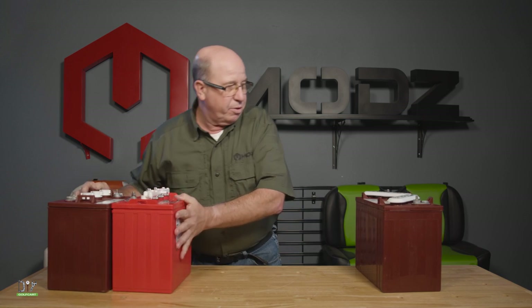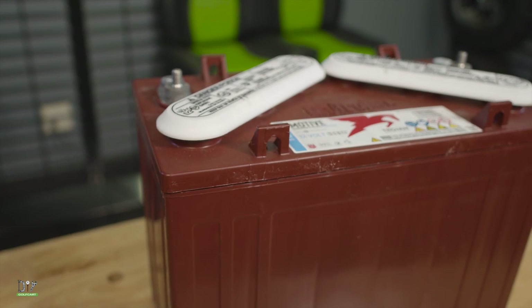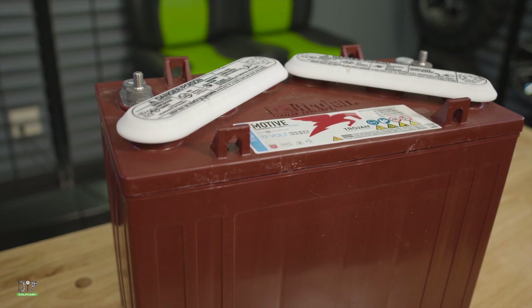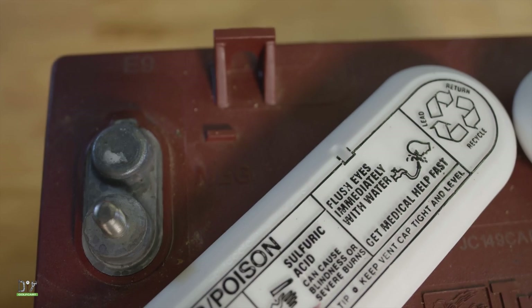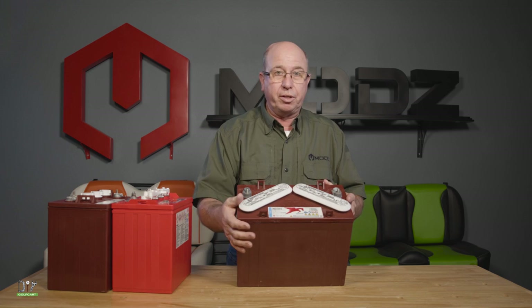And then we've got the big boy. This one is 12 volt. If you have this in your car, you definitely have a 48 volt. Terminals on each side and you'll have six watering holes.